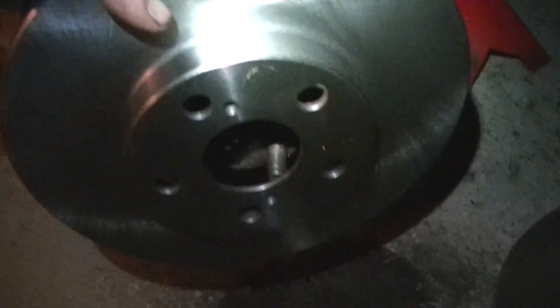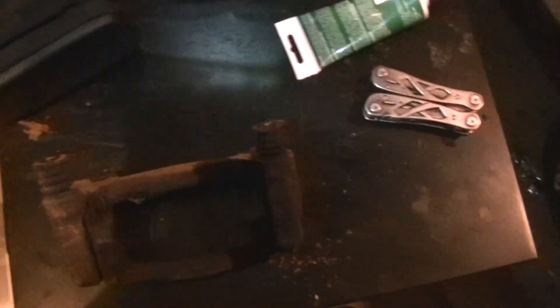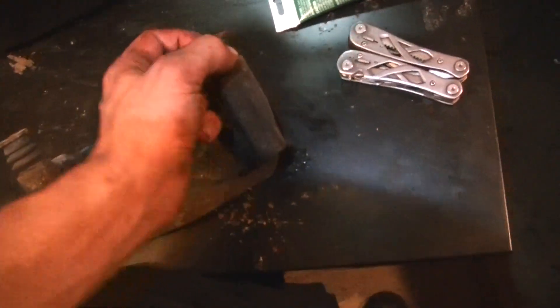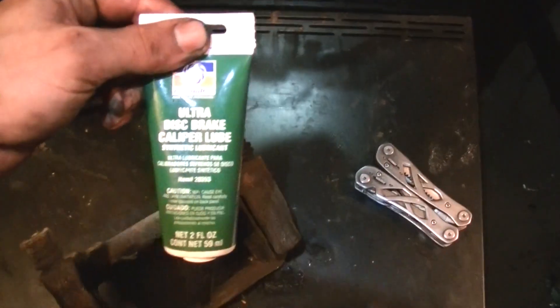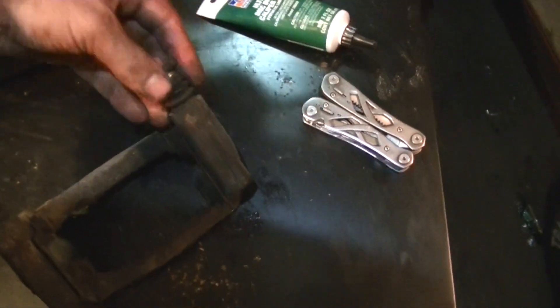New brake rotor right here. On the bracket, you always want to grease up the pins. I've already done it, but you pull off this rubber boot, pull the pin out, and grease it up with some disc brake caliper lube. That way it will go freely and won't seize up on you.